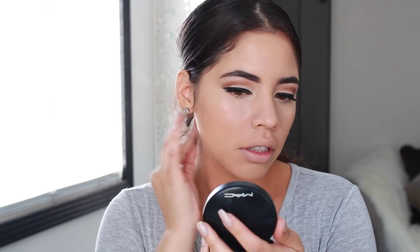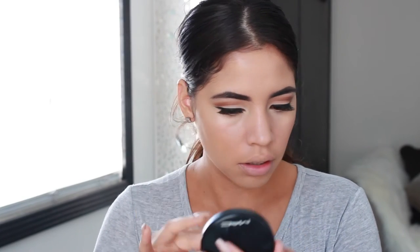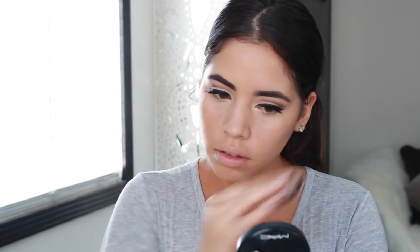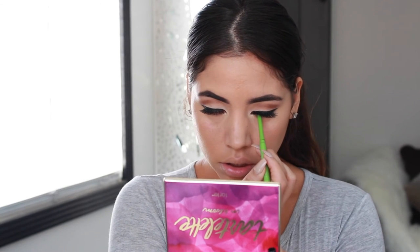To set my face, I used my MAC Mineralize Skin Finish Powder. Then to finish off my eyes, I am going in with the color Jet Setter — not dragging it or smoking it out, just adding a bit to create some definition. Then I am lining my eyes with black eyeliner and adding mascara to my lower lash line.